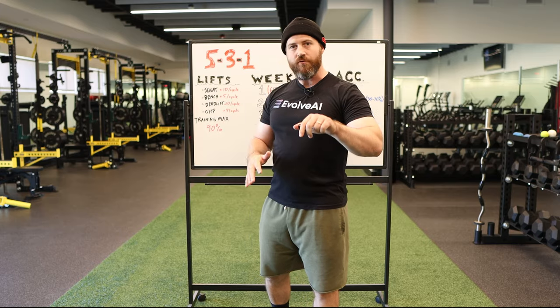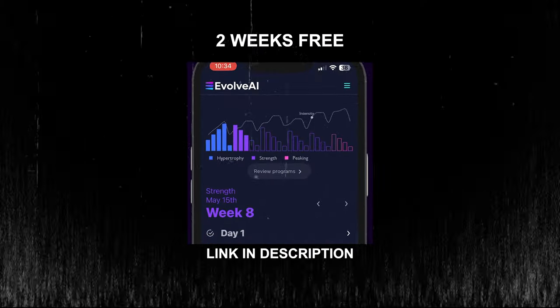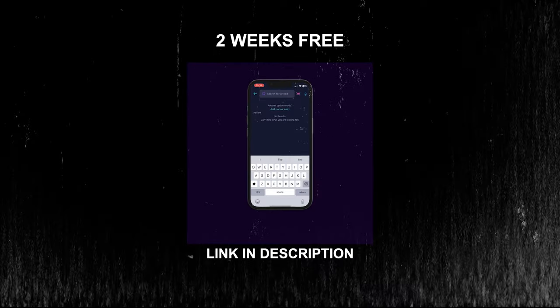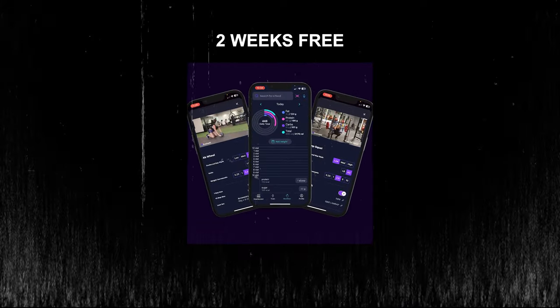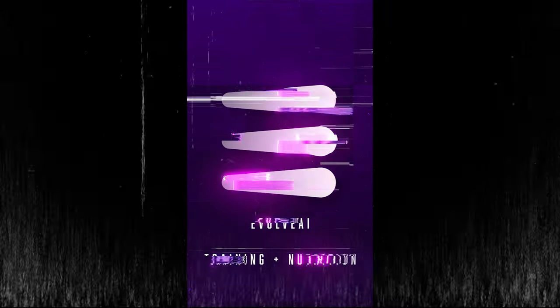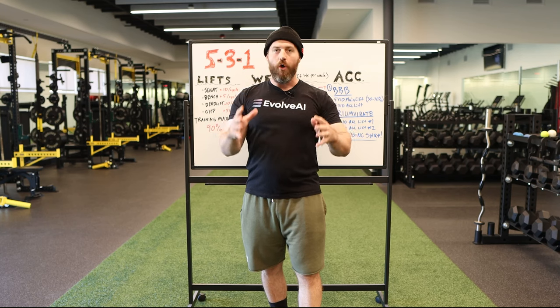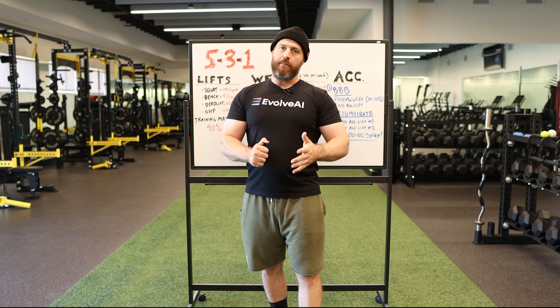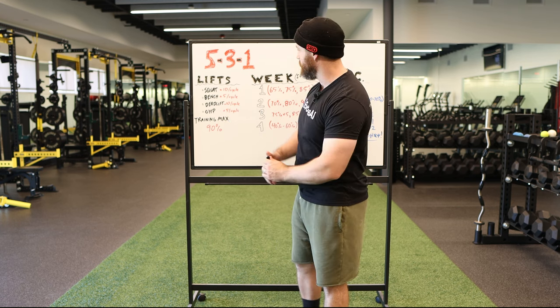Before I get too far into this, I want to say this video is sponsored by Evolve AI. If you are questioning some of these templates and the rigid structures of these programs that can't be changed, you might want to check out Evolve AI. It uses AI to make your programming for you. You can tailor it and tweak it and adjust it and it's all bound together by scientific principles. So check that out — thanks again.